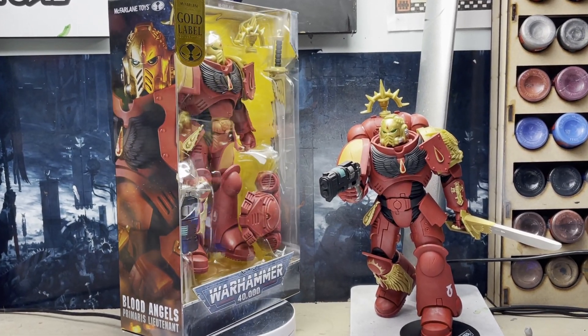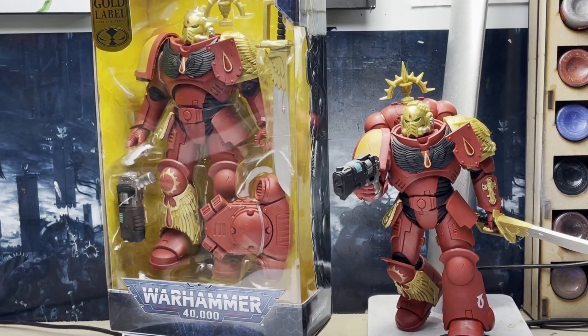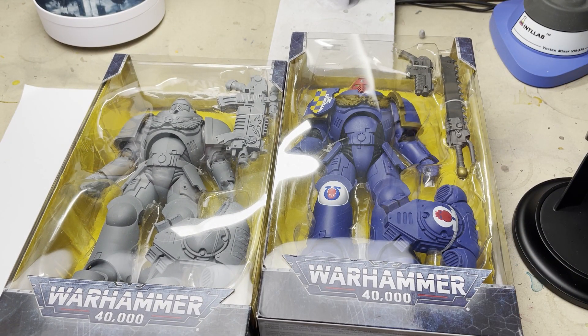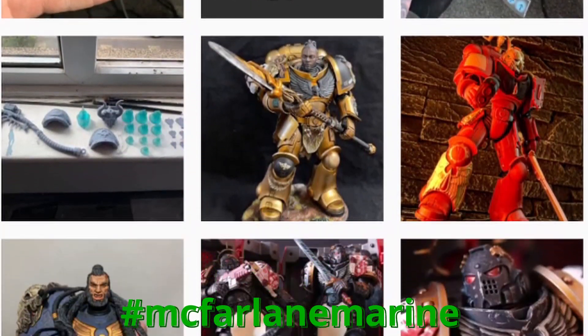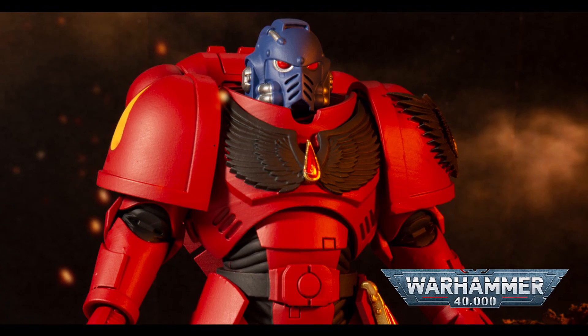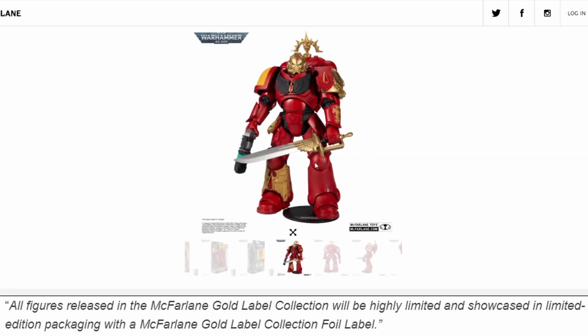These are limited edition McFarlane models, and unless you've been living under a rock, you're going to know that McFarlane got the license for the Games Workshop IP last year, and in October they released a run for the artist-proof Primaris Marines and the Ultramarine Salt Intercessors. Since then, the Warhound community has gone crazy for them, converting, 3D sculpting, and painting almost all of the chaps available for the Imperium of Man. It's interesting to note that this will be the second Blood Angel from the McFarlane line, only this one looks even fancier. All figures released in the McFarlane gold label collection will be highly limited and showcase in limited edition packaging with a McFarlane gold label collection foil label on the box.